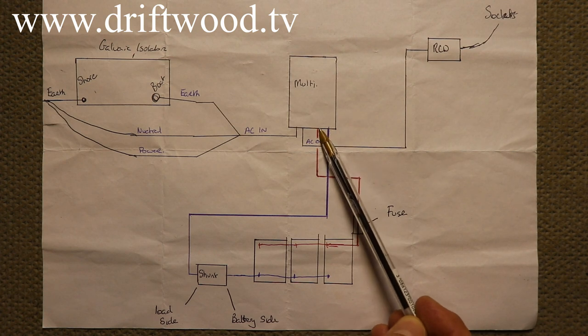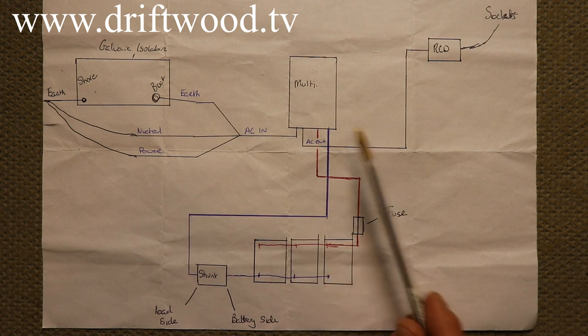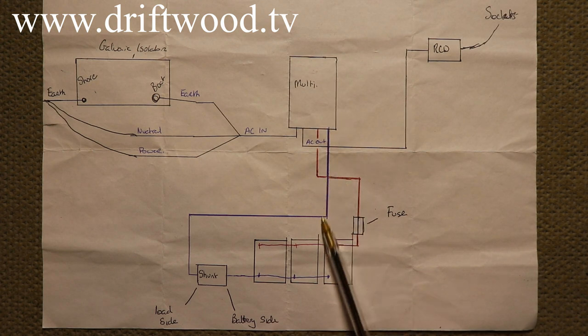On the DC side, the positive — marked in red — comes down and goes through our inline fuse, and from there to the positive side of the battery bank, our domestic battery bank. The negative DC comes down and goes through our shunt. The shunt is only there because we have a battery monitor on this system. If you don't have a battery monitor, you won't have a shunt and that negative line will go directly to the negative side of your batteries.